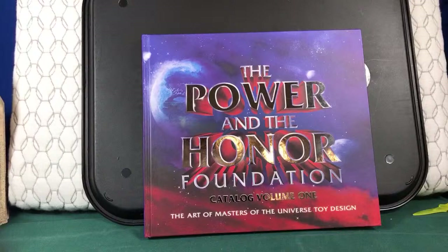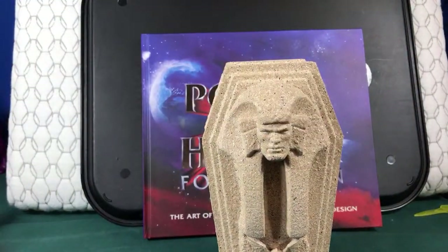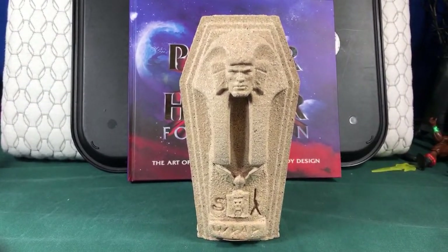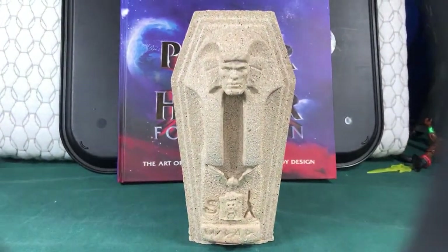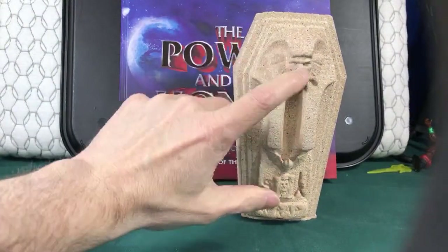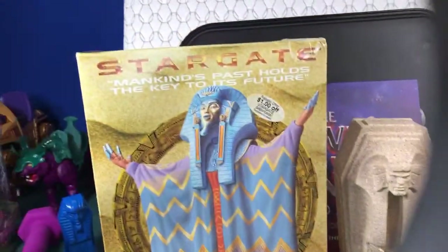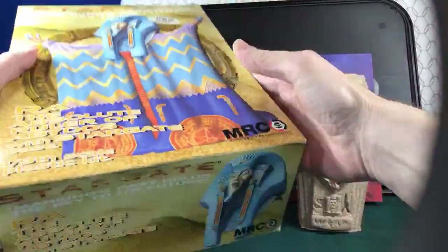Last video I was talking about the sarcophagus and people had some questions about it. So I wanted to kind of show you guys some stuff on this before we jump into the Power and Honor Foundation. When I was talking about this face — like I mentioned before — I made two of them. This was the second one. I used Titus's face on it, because originally I used this model right here for the face and for the headdress.